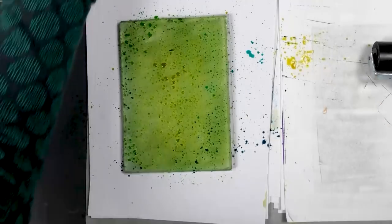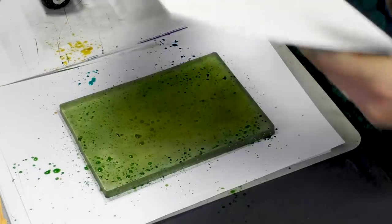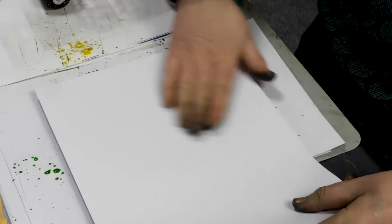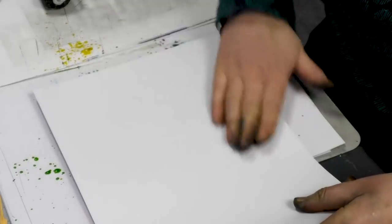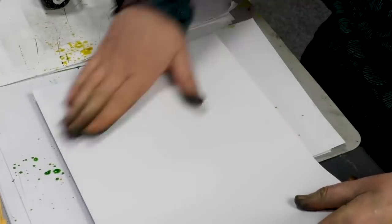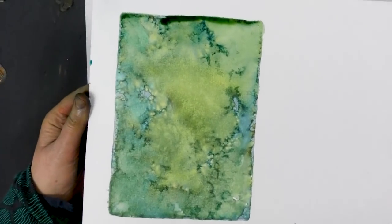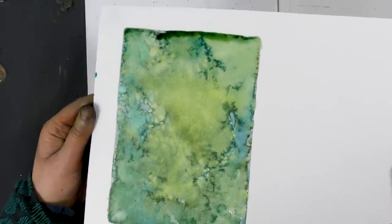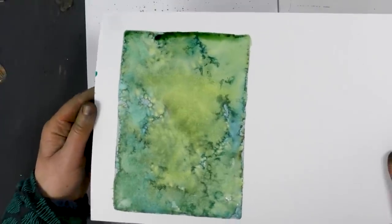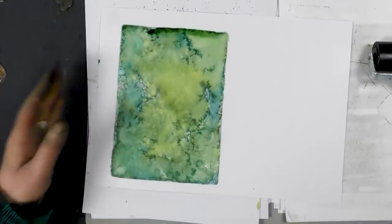Okay, let's see how this comes out. There we go — fabulous! I never, ever get bored of this technique. I think it's because each time you do it, you get something completely different, and that's what's so great about this technique.